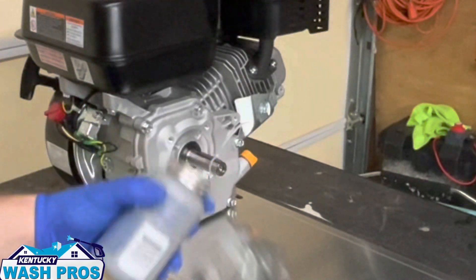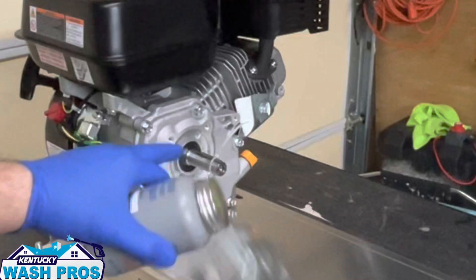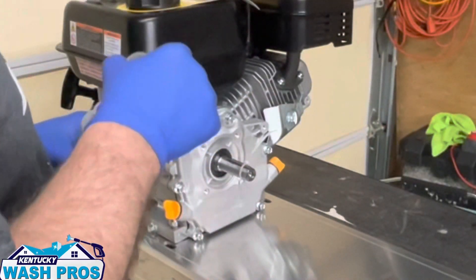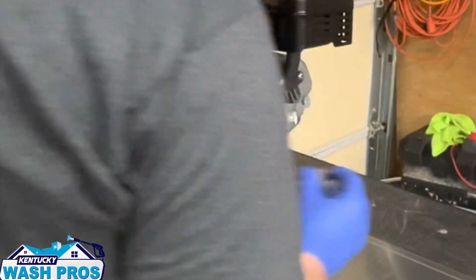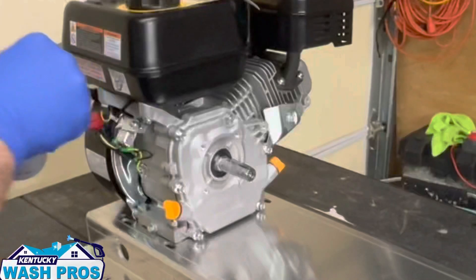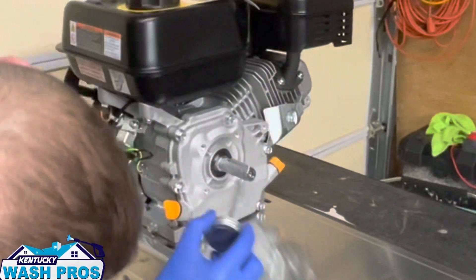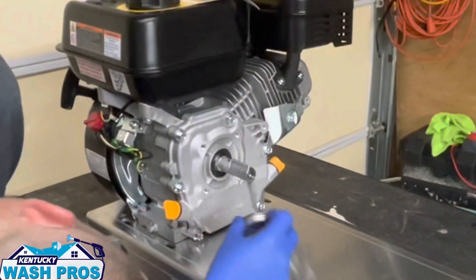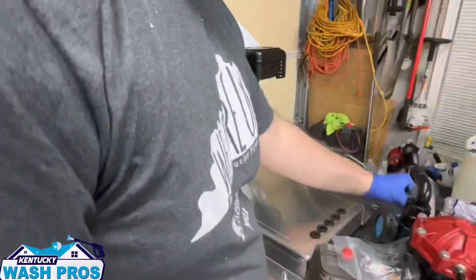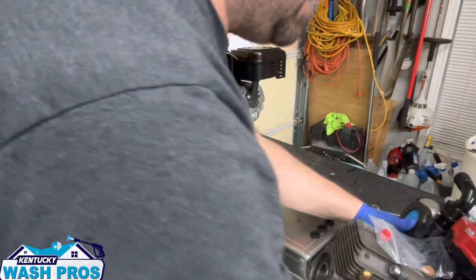First off, I'm gonna leave this keyway holder on just for a second — it's a zip tie. We've got to take some Permatex anti-seize lubricant and get that real good and lathered up. Now this is pretty much straight up and down — let's take a look — it's off to the side just a little bit.